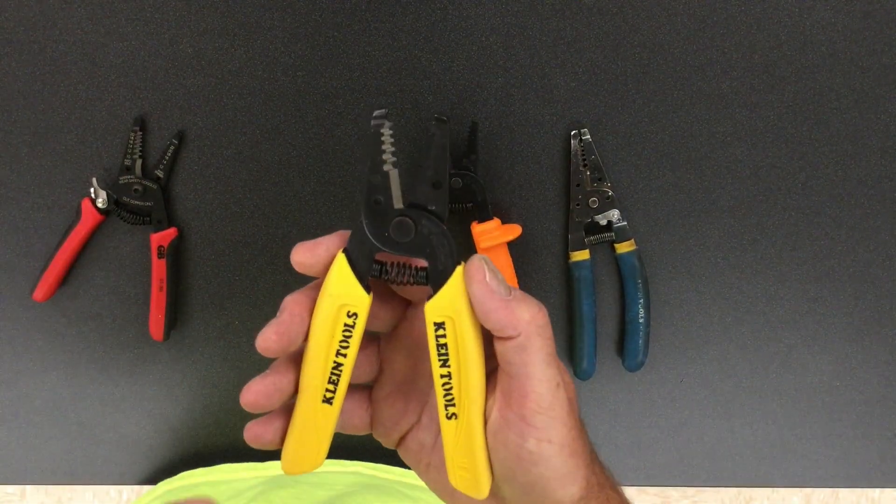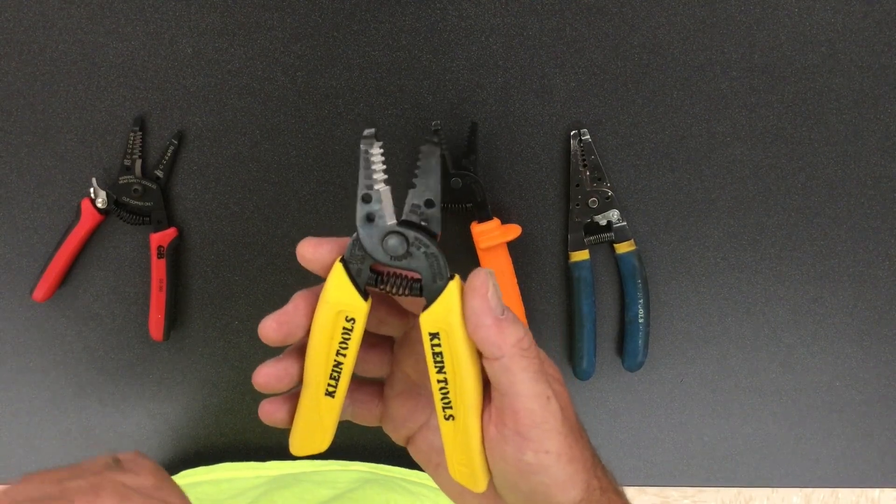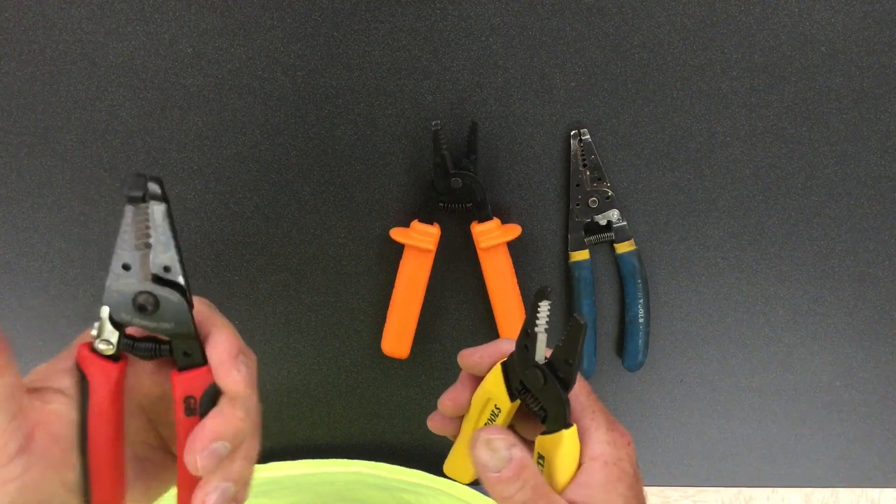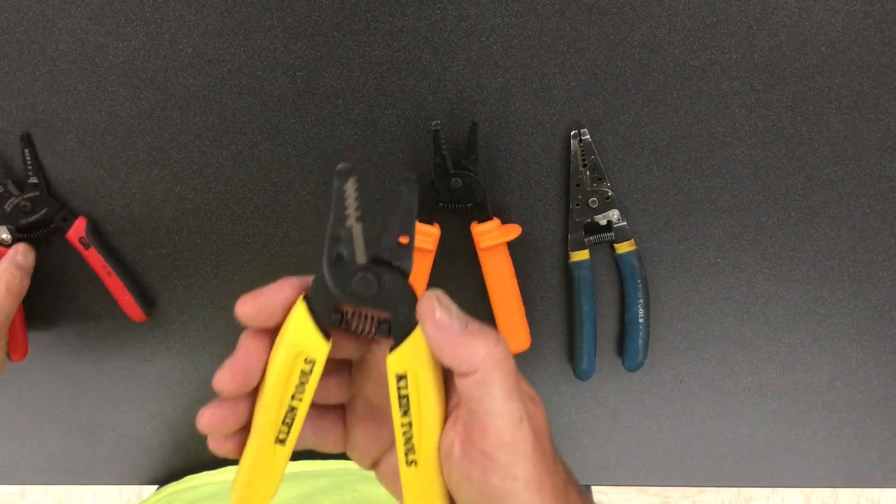These Kleins right here are actually my favorite for under $15. I like the way they feel. There is no locking mechanism but I find that these are just very reliable.